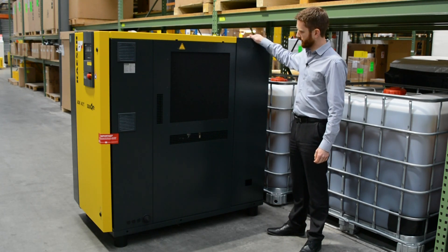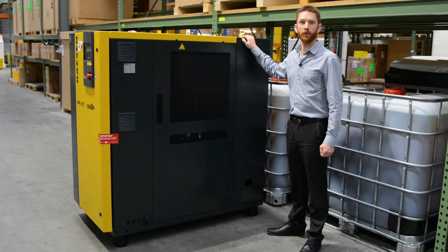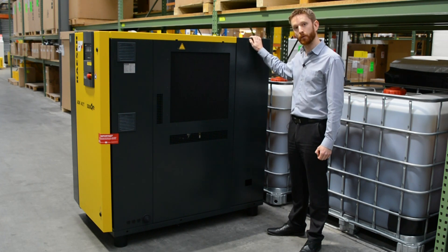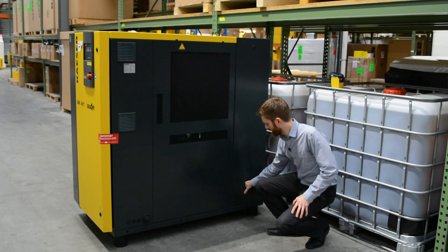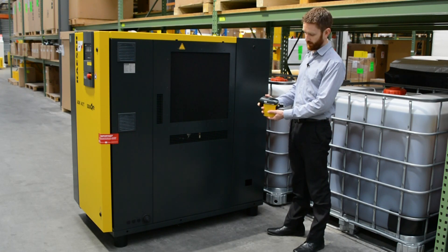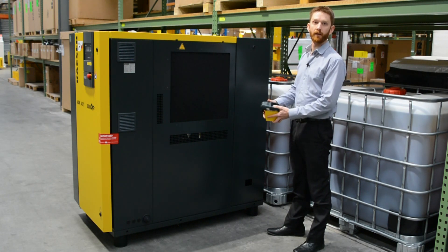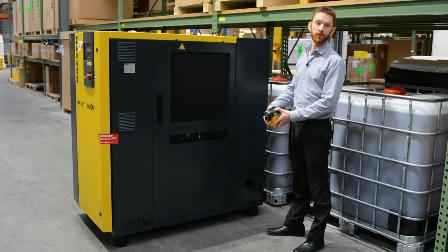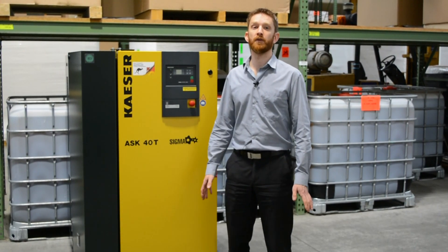The final thing to check is the condensate system. This compressor has an attached refrigerated dryer that removes moisture from the compressed air — moisture is an unfortunate byproduct of compressing air. Make sure all the drains that remove moisture from the air network are working properly. This dryer has an automatic condensate drain, accessible via the little window down here. There's a test button on top of the electronic drain — hold it down and you should hear a gushing sound, which means it's working. If you don't hear that, or it has an alarm light, it may need to be serviced or replaced.